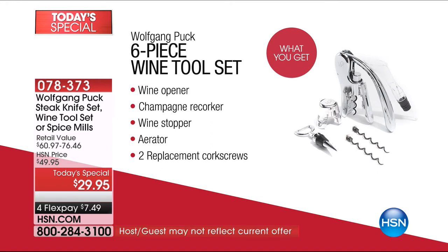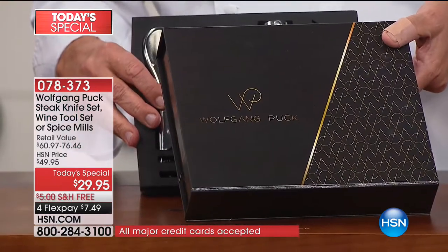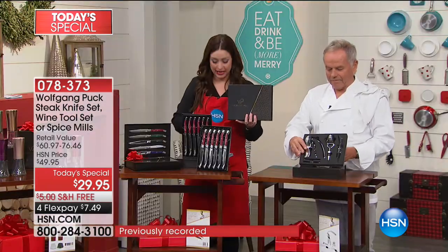You're getting the aerator, the wine stopper, the champagne recorker, the wine opener — all perfectly gift boxed. This is a true gourmet set. All you have to do is put a bow on it and go.